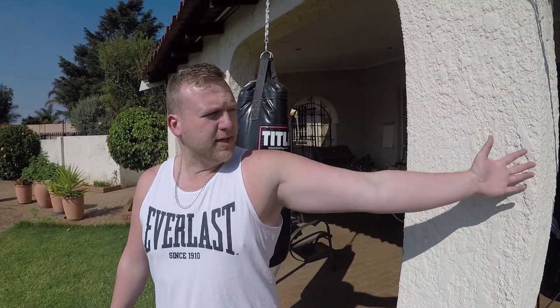Tip number two: you want to open up the pec minor. The pec minor is one of those muscles that really pulls everything forward and down, and it gives you that shooting pain in your chest right through to your back sometimes. Find a wall or door, lean on it, rotate your thumb outward — externally rotate.